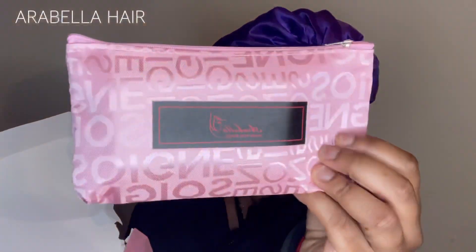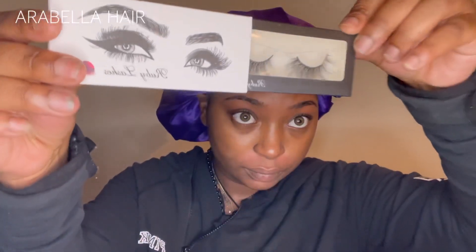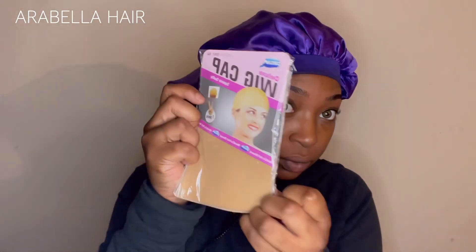What's up guys, it's Badass Brown Skin back with another video. In this video I'm working with Arabella Hair — we had a great collaboration together. They sent me a 613 wig, 13x4 lace frontal unit that is straight and 20 inches long. I'm a little scared of blonde because I don't work with it like that, but they also sent me eyelashes, hair clips, stocking caps, and a scarf, which made me feel comfortable enough to work with this wig.